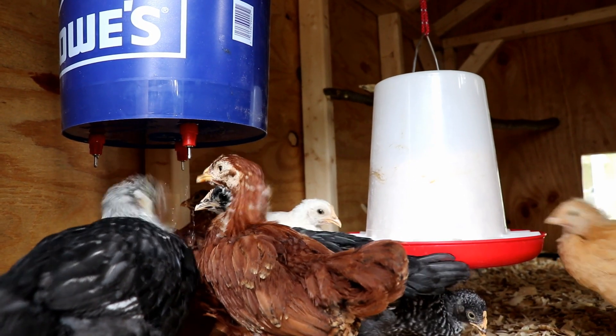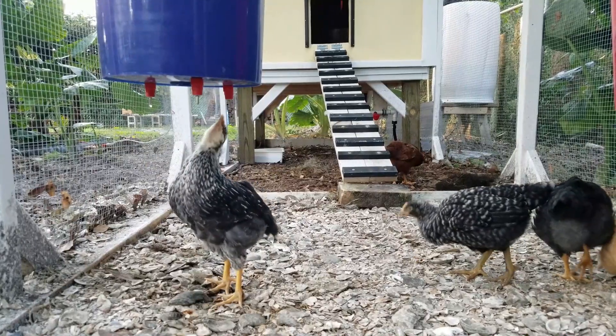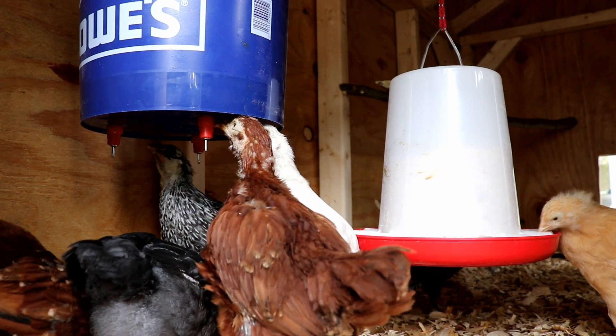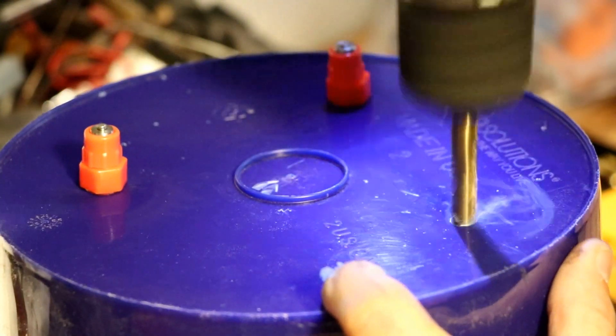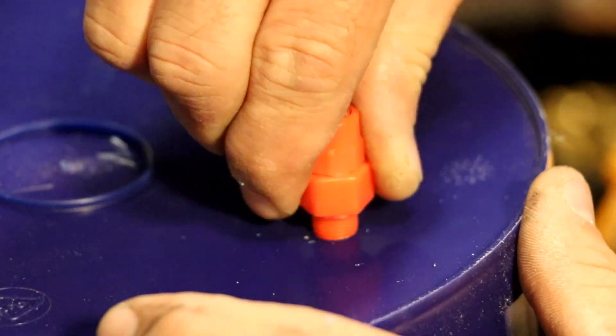Poultry nipples are a great choice for watering your chickens either inside the coop or outside in the run. They're easily installed on a bucket or something similar, or you can install them on a piece of PVC. Each nipple is supposed to accommodate up to four birds, so three nipples on a bucket is plenty for my flock. Installation only requires an 11/32-inch drill bit, and each nipple comes equipped with a gasket, so thread tape isn't necessary.